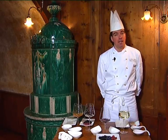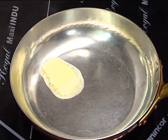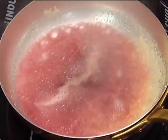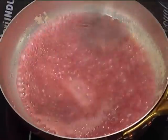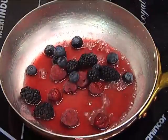At this point we prepare the hot fruit. In a pan we dissolve the sugar, then add the red wine — the Gonzaliere of Grigoletti — and reduce by 50%. We add the forest fruits and allow them to soften slightly.